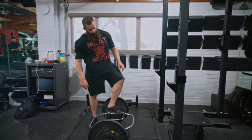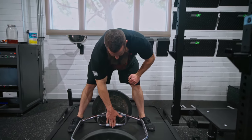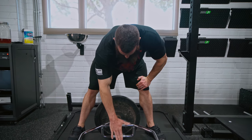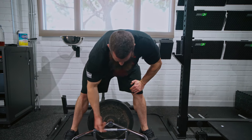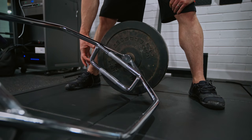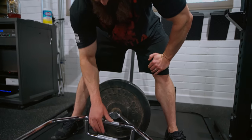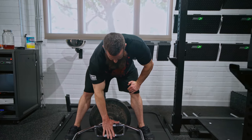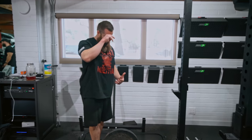Most trap bars have one or more handle height options, and some have adjustable handles. If you want the same range of motion as a barbell, use the lower handle — the one in line with where you're loading the weight. The higher handle puts you starting about two inches higher before you actually begin the deadlift. Just be aware of which way the handles are facing and how much that can change your range of motion. If you have the range of motion to deadlift from the floor with a bar, you have the range of motion to grab the lower handles on a trap bar.